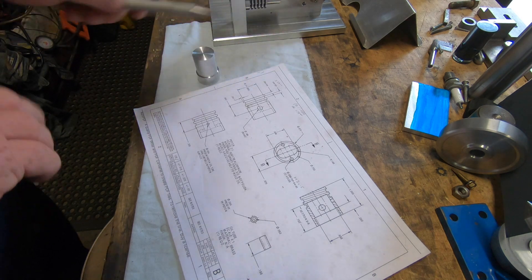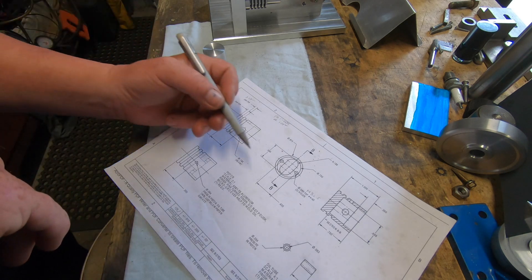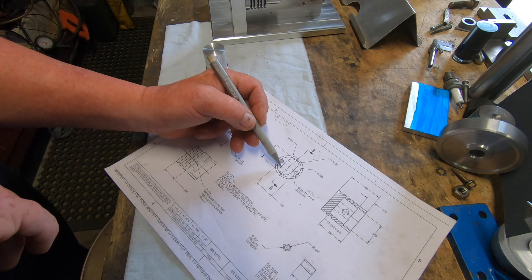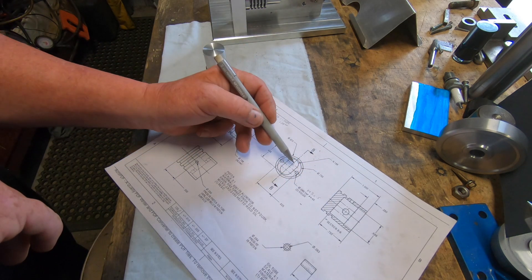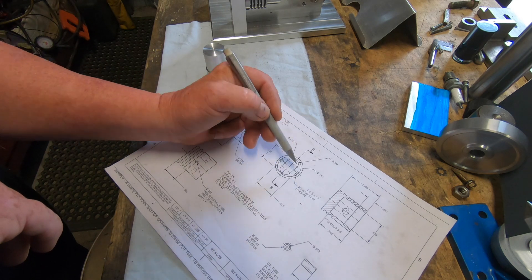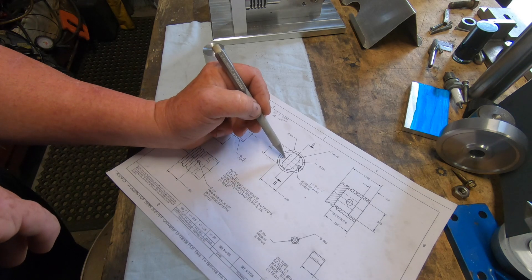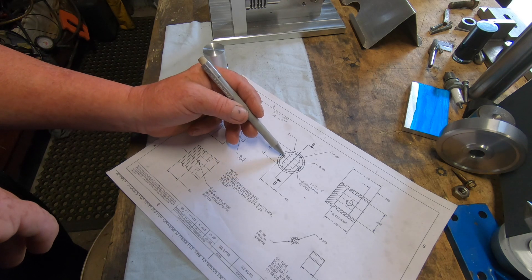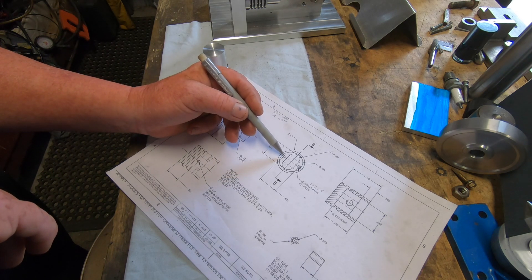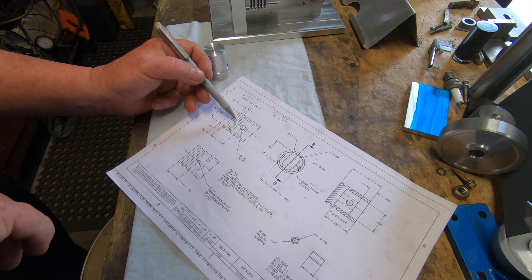We are going to move on to another part: the piston. There are quite a few features in here. There is an oval shape feature in the centre. It says to four — two holes here, 440 — put two little 440 bolts to hold the gudgeon pin or wrist pin. These are going to be M3 little grub screws, set screws. It's not going to have two ring grooves; I'm going to run Vyton O-rings, so I'm just running the one O-ring.